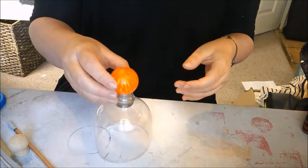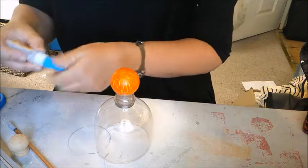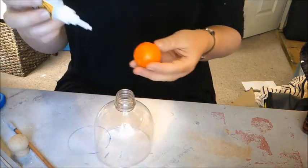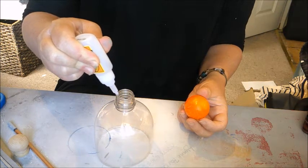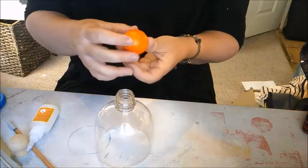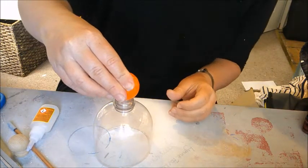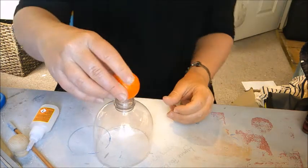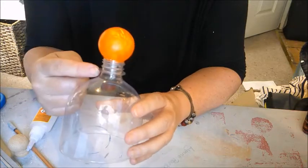I'm going to glue that on now using super glue. Normally you can't use super glue on polystyrene because it will melt, but because I've got the layer of acrylic acting almost like a layer of plastic protecting it, it should be absolutely fine. Nope — it's fine!